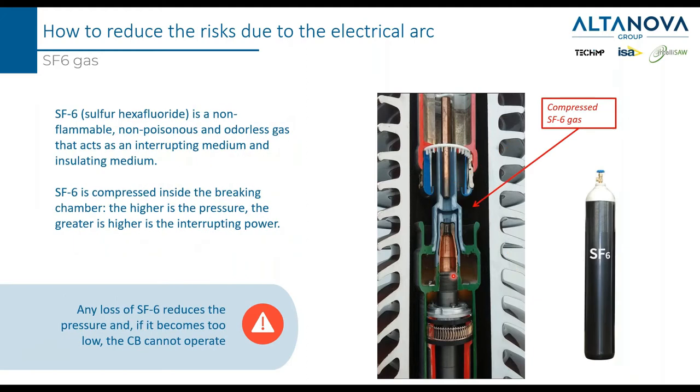Another method typically used to reduce arc energy is to put gas — not just any gas, but SF6 gas, which has the power to extinguish the arc better than air. The interrupting power is a function of the pressure, so higher pressure of gas inside the chamber means higher interrupting power. This means that any loss of SF6 gas reduces the pressure, and if it becomes too low, the circuit breaker cannot operate. If the pressure goes below a certain level, a refill of the gas is necessary.